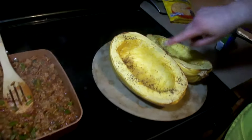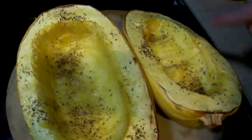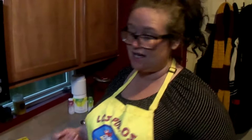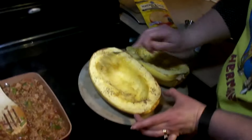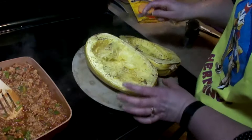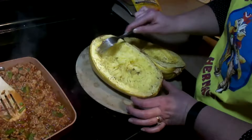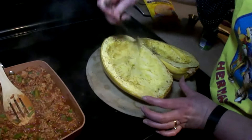The spaghetti squash just came out of the oven and it's quite hot, so we're going to let it cool for a few minutes and then pull it. As soon as it's cool enough to handle, we want to take a fork and just run it along the inside of the spaghetti squash — see how that just pulls out really nicely. This can also be used as a substitute for noodles if you're on a low-carb diet or looking to replace pasta.